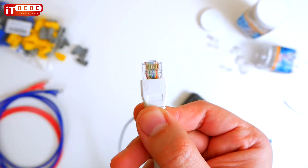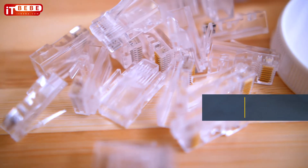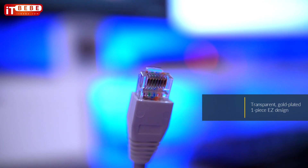Save time and money by speeding up terminations and reducing scraps and waste. Our transparent, gold-plated, one-piece EZ design allows you to easily identify wire sequence and makes color-coded wire verification a breeze.